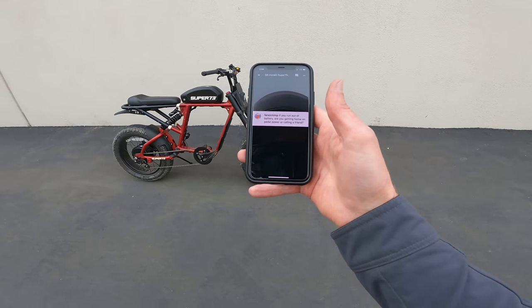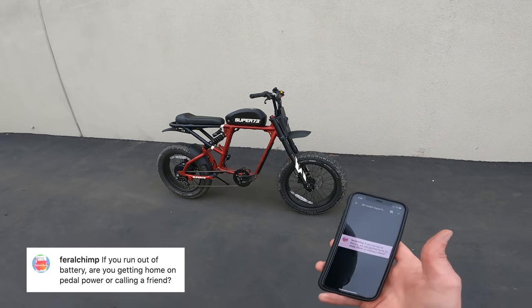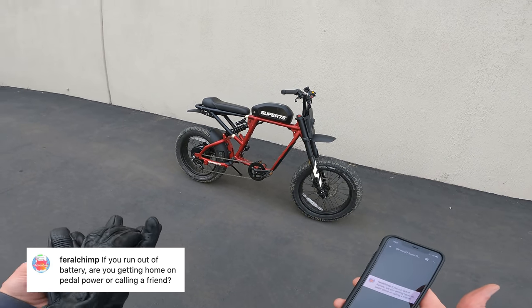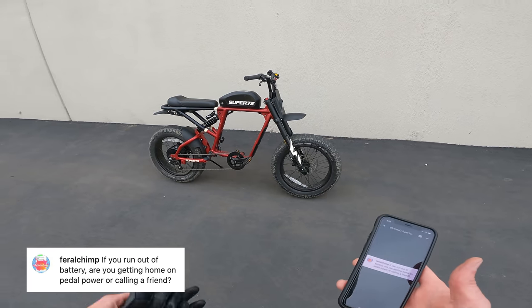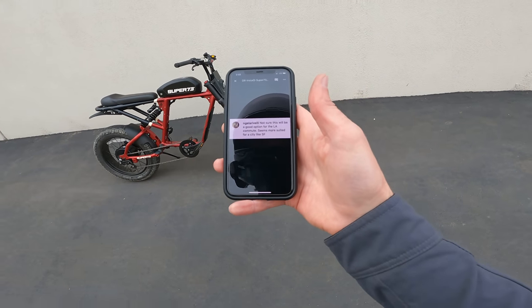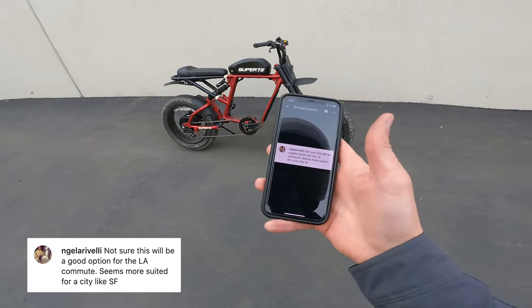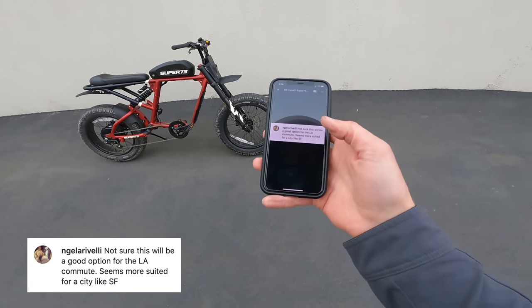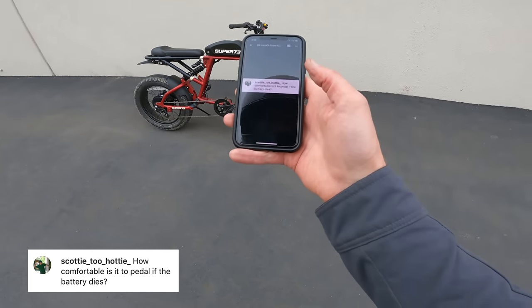My old friend Feral Chimp asks: if you run out of battery, are you getting home on pedal power or calling a friend? Obviously the suggestion is — is it really a bicycle you can pedal, or is it just a super-heavy bicycle that's an electric motorcycle dressed up as a bicycle to skirt the law? It's the latter. I'm not pedaling this thing home — it's miserable to pedal and I would never try to get anywhere on it without an electric motor. Scotty Too Hotty asks how comfortable it is to pedal if the battery dies — it's miserable, Scotty. Don't do it.